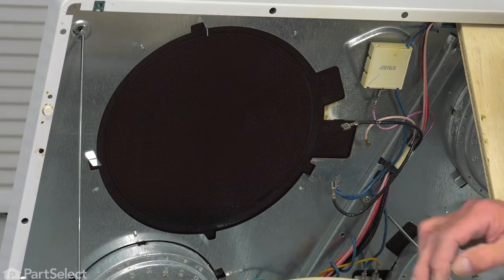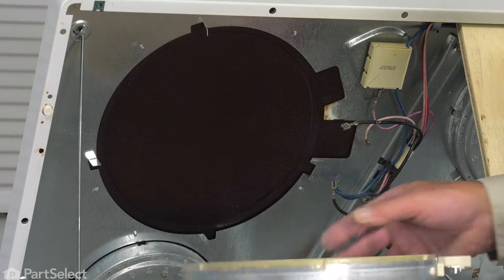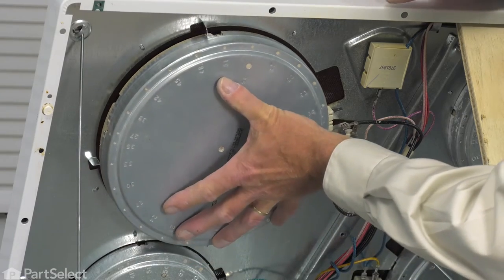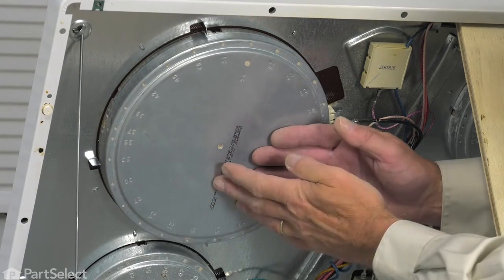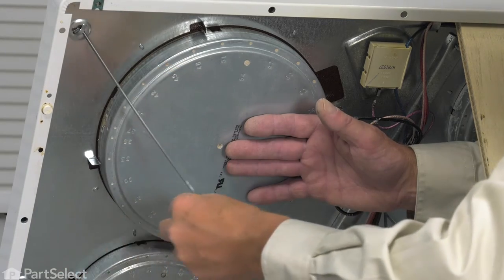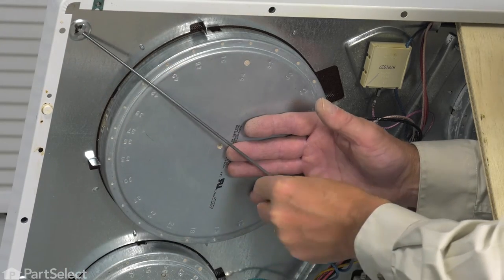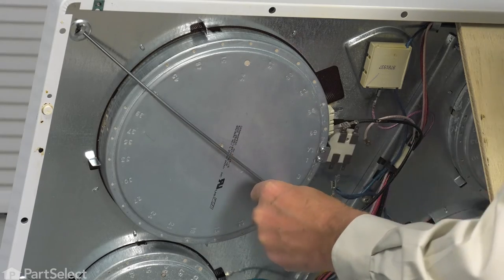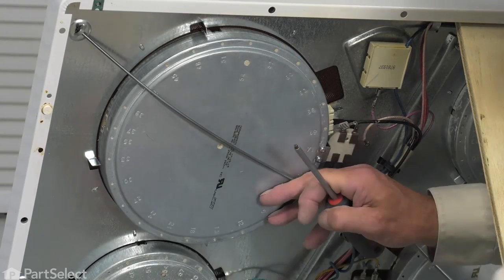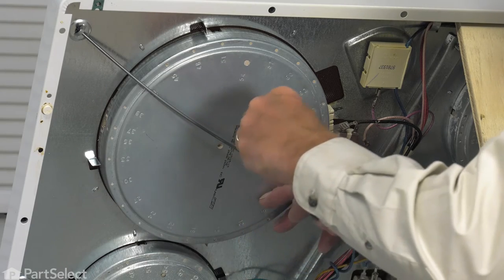Just inspect that new element and make sure it's in good shape. Hold that in place and we'll make sure that the hook on the end of that support rod is engaged, pull it across the bottom of the element, and then reinstall the retaining screw.